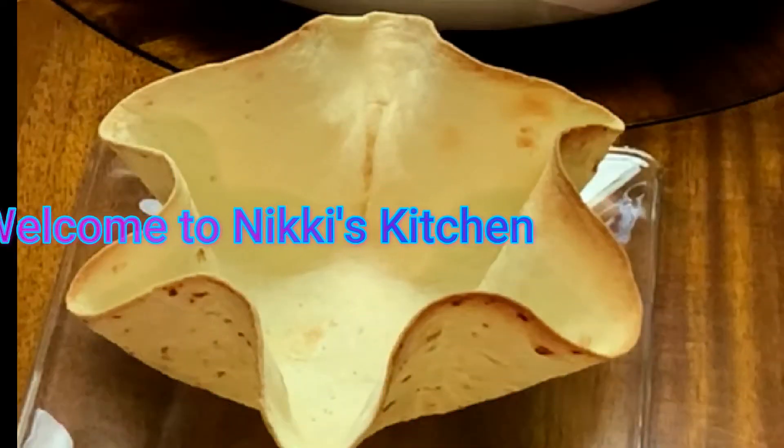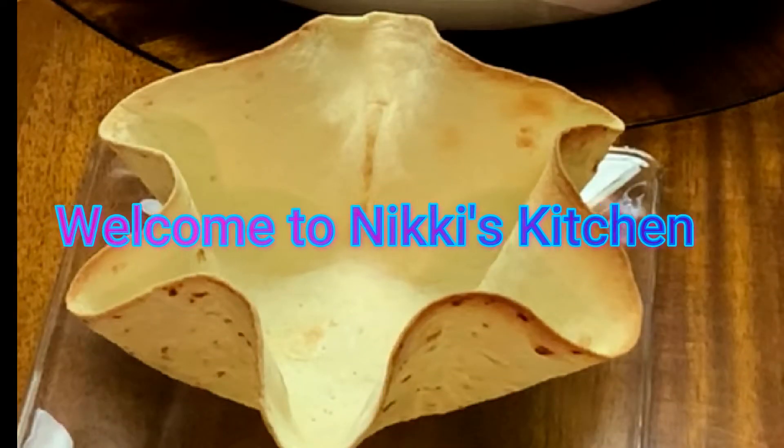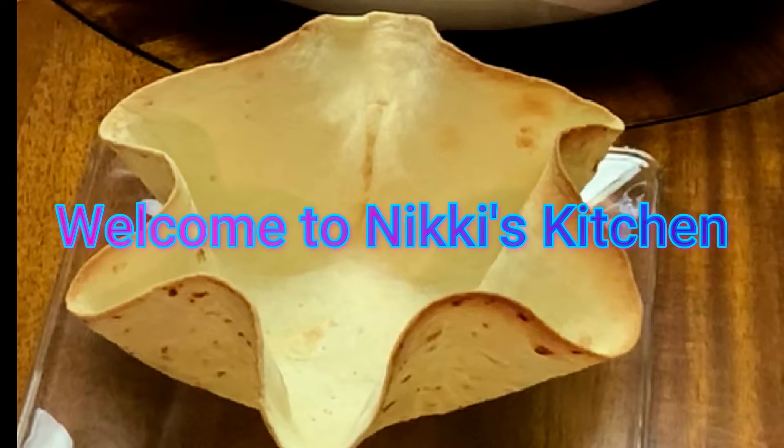Hi everyone and welcome to Nicky's kitchen. Today I'll be teaching you how to make a simple burrito bowl with just a few simple steps. So let's get started.